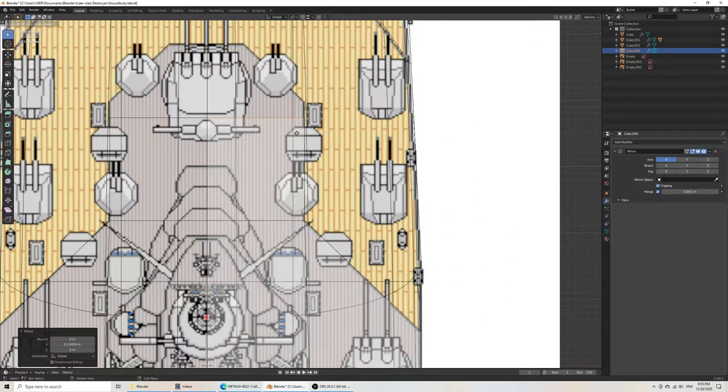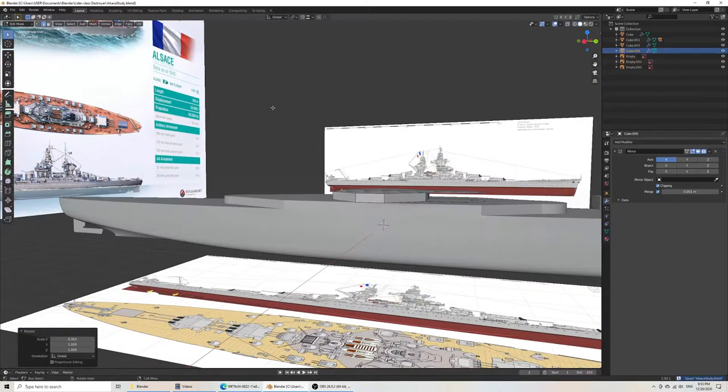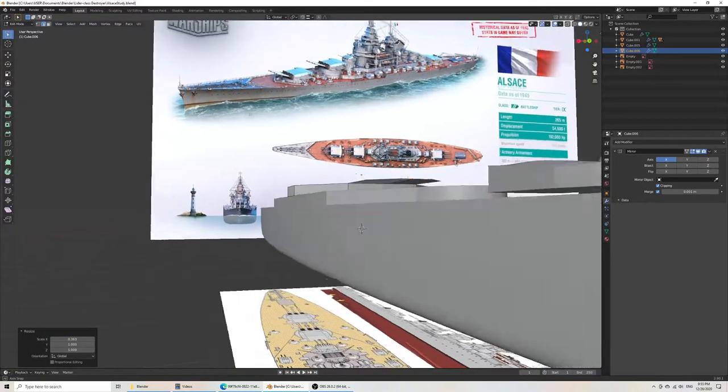That's roughly correct. Grab Y again, extrude Y, scale X. When I scale X, it'll only scale inwards because the clipping is on, which locks that vertex into place. So we should see a superstructure coming along. For whatever reason, we probably didn't select the corner there.